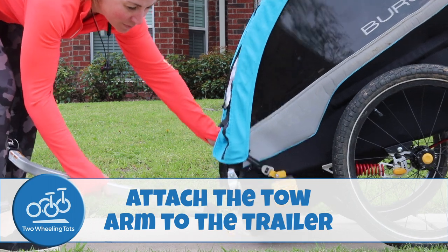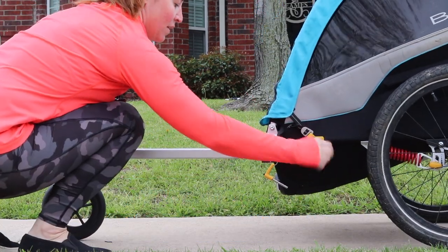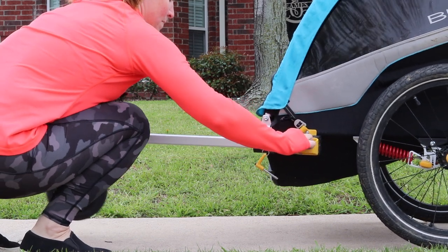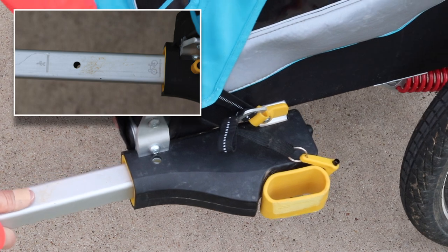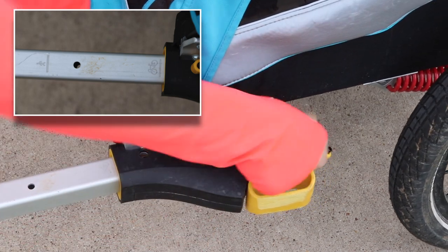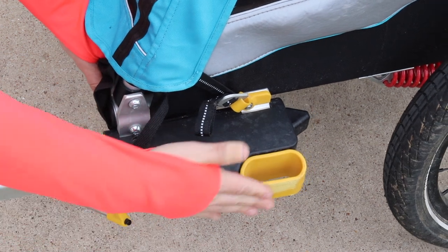Number two, attach the tow arm to the trailer. Insert the tow arm into the receiver located on the side of the trailer. Continue to push the arm in until the icon of the bike lines up with the outer edge of the receiver. You will hear and feel a click as the arm locks into the proper place.